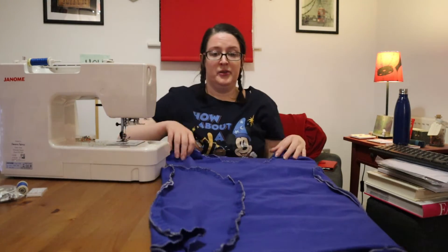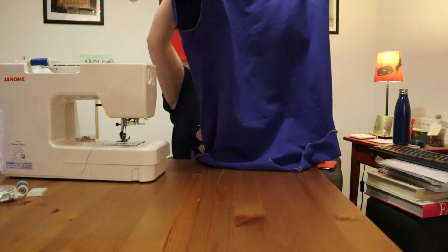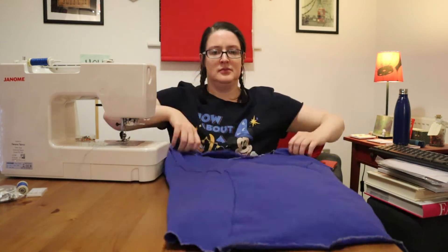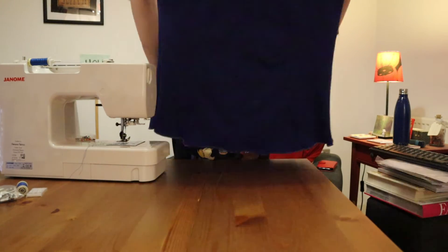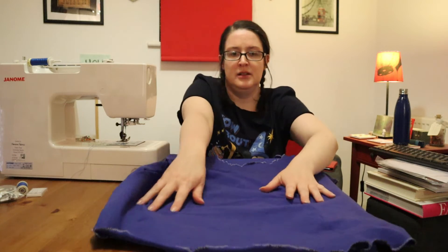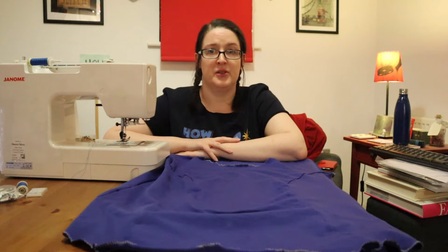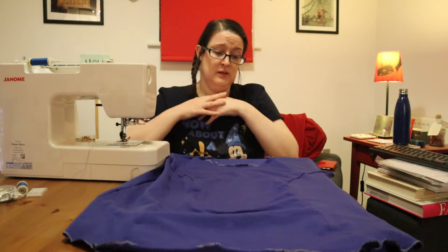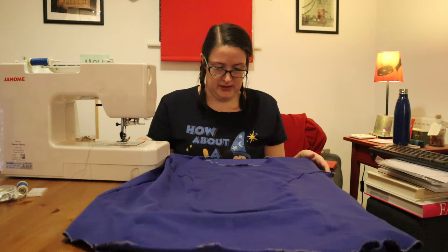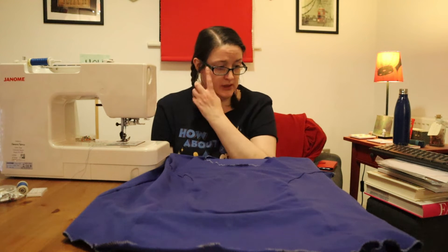We have sewn front to back — let's turn it the right way out and see how it makes us feel. Nice. I might do a quick try-on to see how it's landing, in case I want to make any adjustments, because the next stop will be sleeves. We've got a number of things to do for the sleeves so I'll explain that as we do it, having gone for the tulip sleeves.